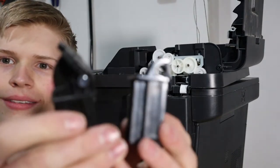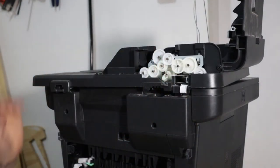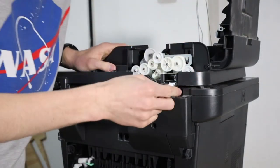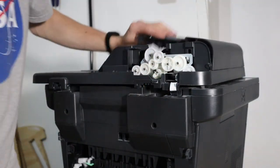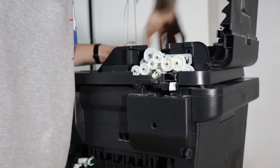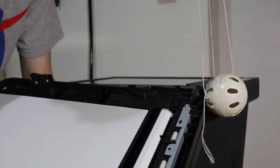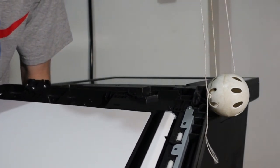Now we're going to see if we can't detach these completely. I imagine they don't put quick releases on printers, so it looks like we're going to have to cut some wires or something. We will not surrender! Oh, this is something that's probably not meant to be done. There's a screw here.